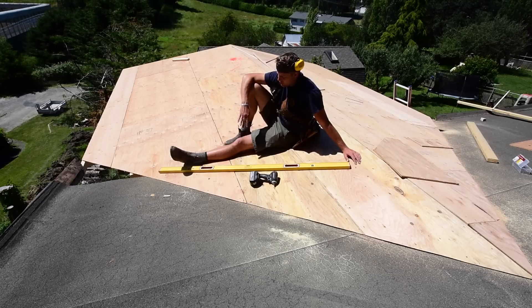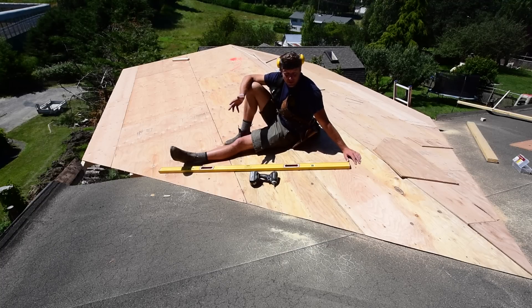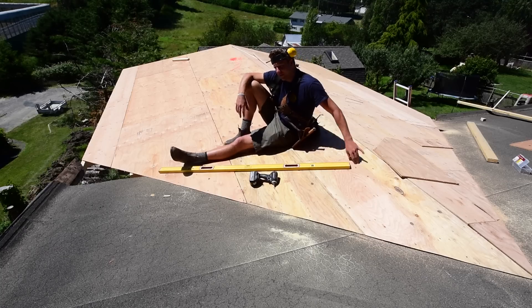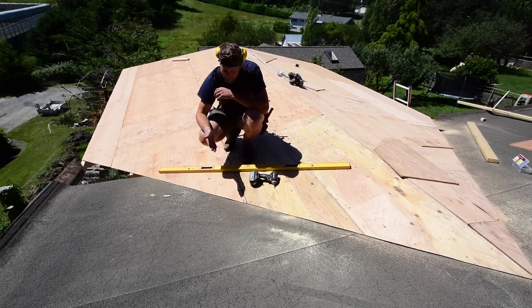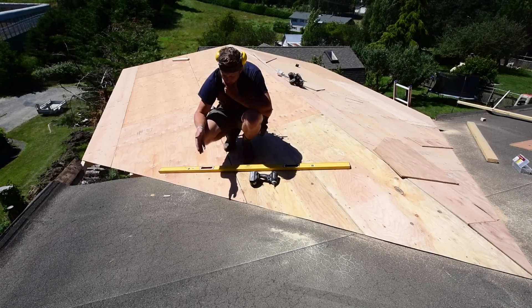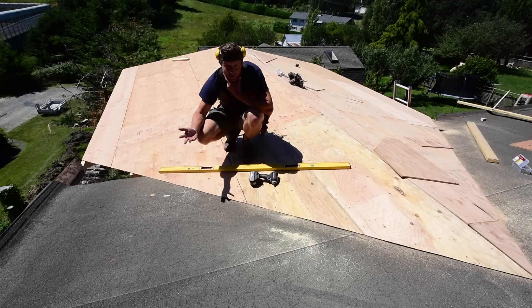I don't really want to tie in a brand new torch-on roof to an old roof because that could be potentially problematic. This roof is going to be toast — probably I don't know how many years are left on it, maybe five years. Funny thing is, this house was built in '75 and it had a tar and gravel roof on it first, which I'd guess had maybe 25 years of life on it.